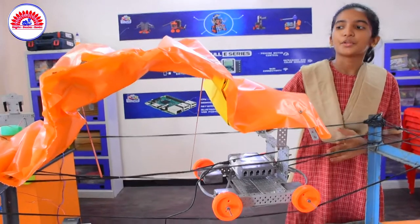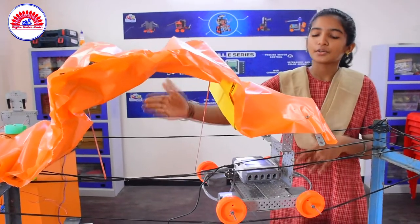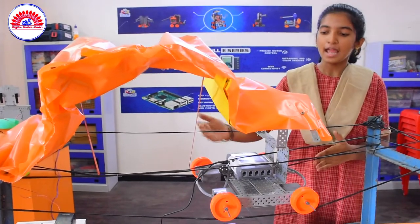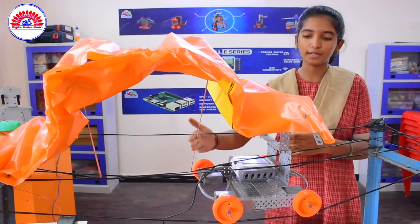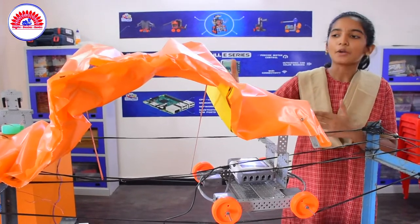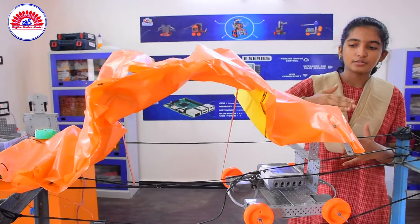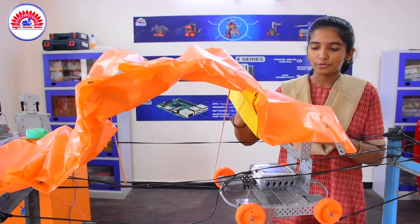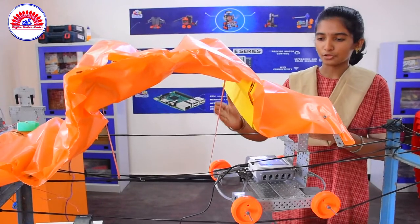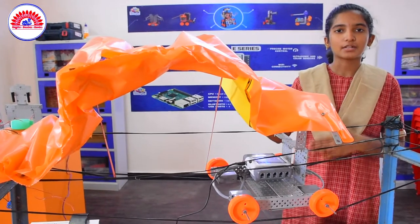RoboRainroof is a device used to cover and protect the grains from untimely rains in the market yard using a remote-controlled sensing brain. It can also be operated by smartphone using the Robotronics remote application. When untimely rains occur, the buzzer will ring and the operator will use the robot to cover the market yard completely, avoiding damage to the grains. Arranging this RoboRainroof will avoid damage to grains in the market yard, which will increase the economic standards for farmers as well as our country.